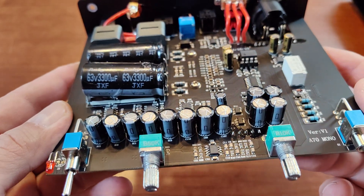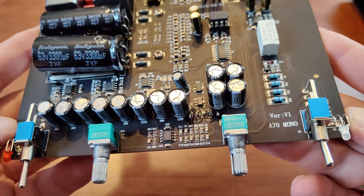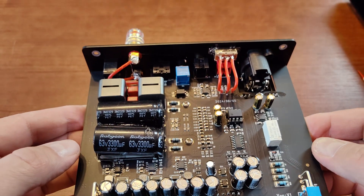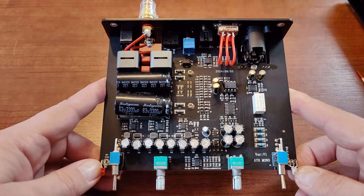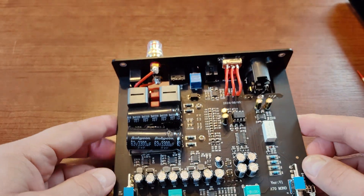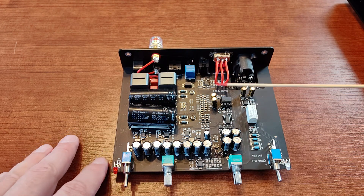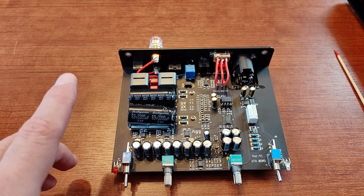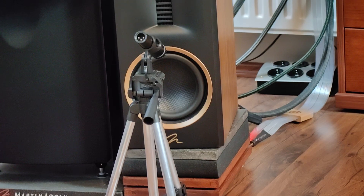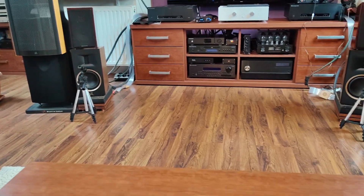There are two slides: one for powering on and off, and the second for choosing the input. So it's very simple, very small build with a small footprint. The most important question — how does it sound — I will answer in my full video review when I have a chance to spend a few hours with both connected to my speakers and take notes.